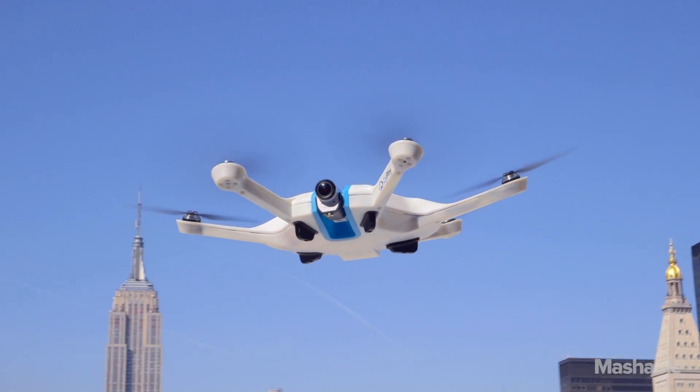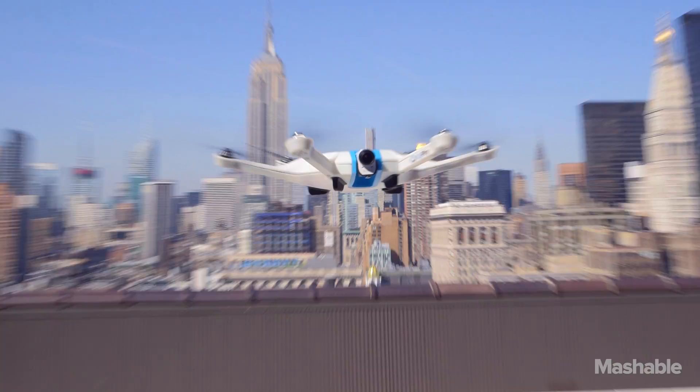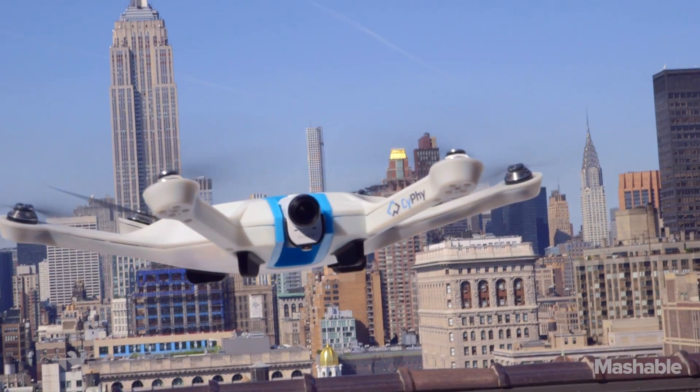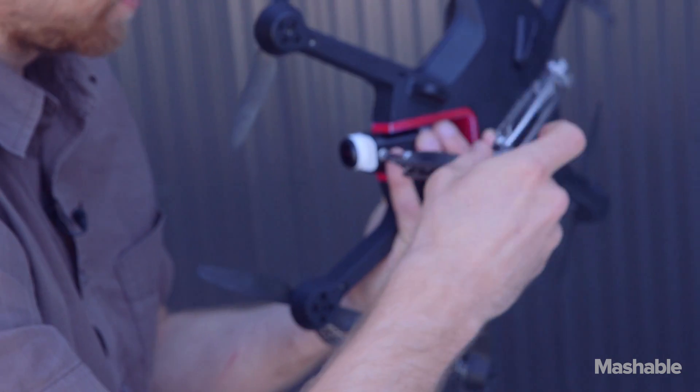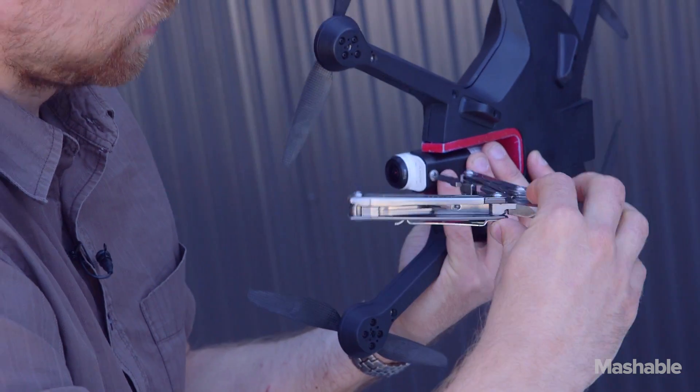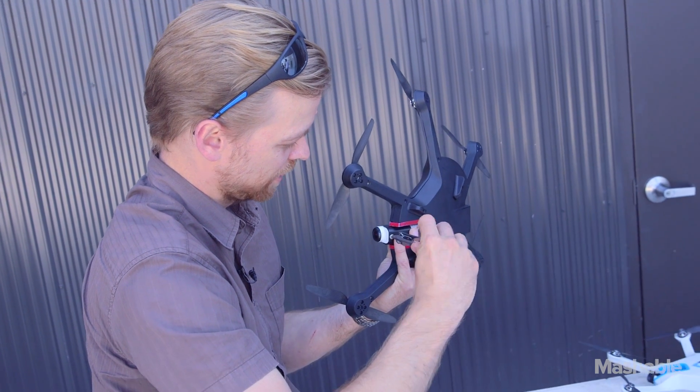What that lets you do is eliminate the gimbal. You don't have to have this big, heavy, fragile, complex mechanism underneath with your camera. Instead, we have gotten rid of the gimbal, we've gotten rid of the weight, we've gotten rid of the complexity, and we've put the camera where it belongs, safely nestled inside the drone.